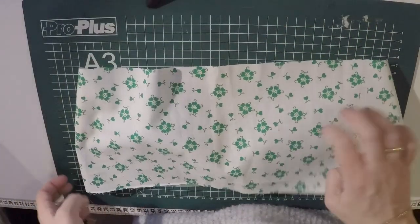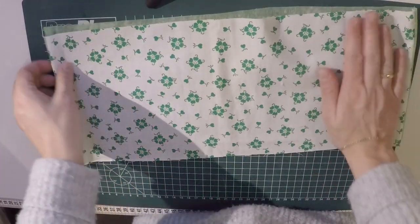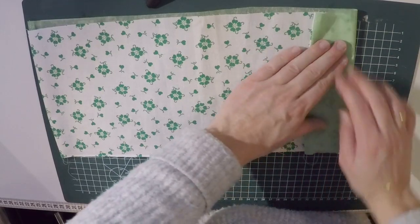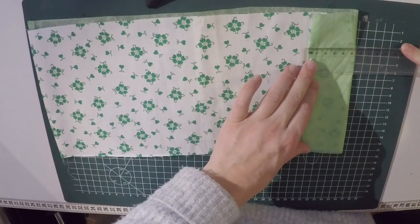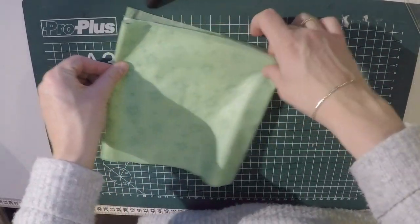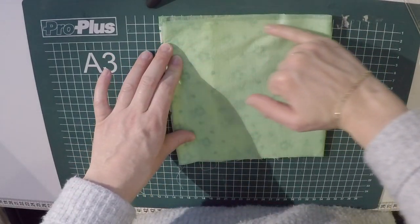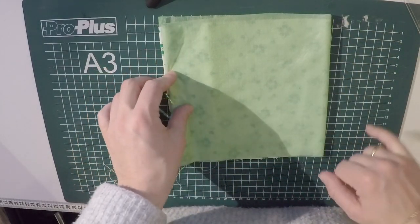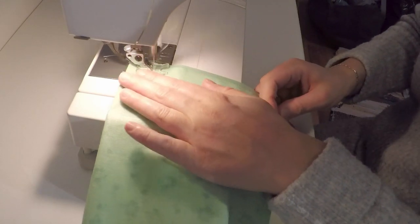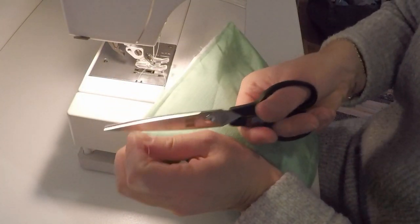Flip it inside out so the right side is facing towards you. Then fold it over about a centimeter or so, then fold it all the way to the end. Pin it in place if you need to, then stitch along these two long sides. You can do this on the serger or on your regular sewing machine, then cut away the excess thread.